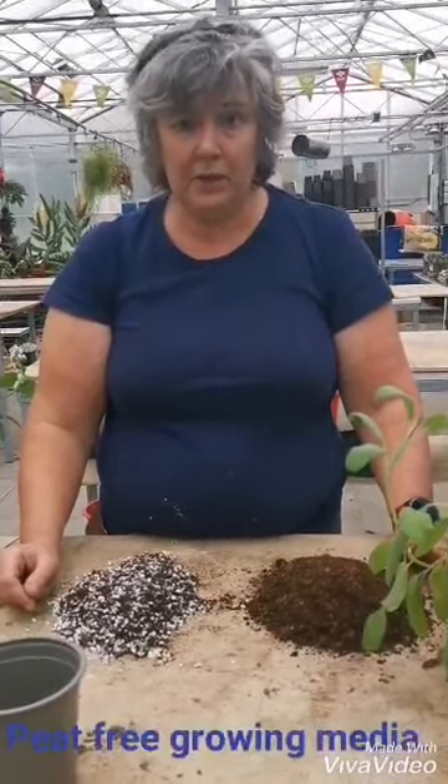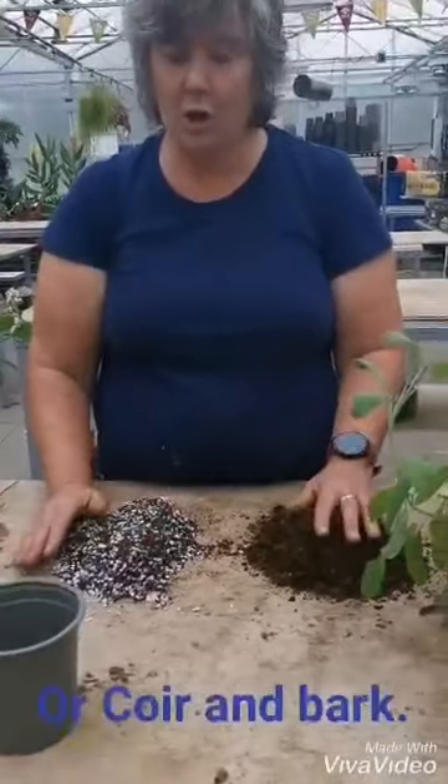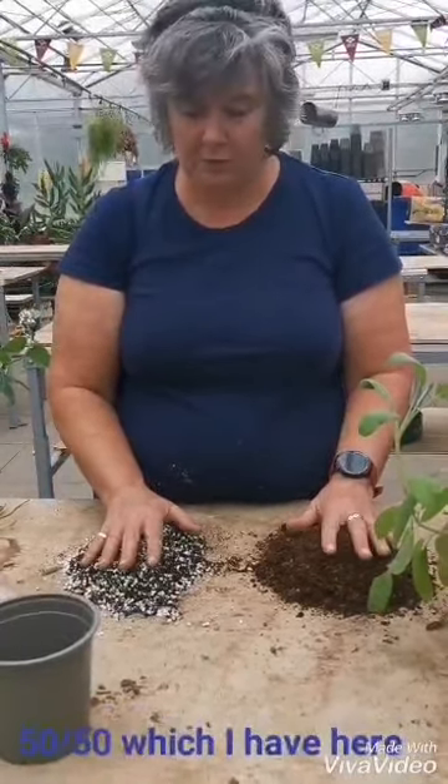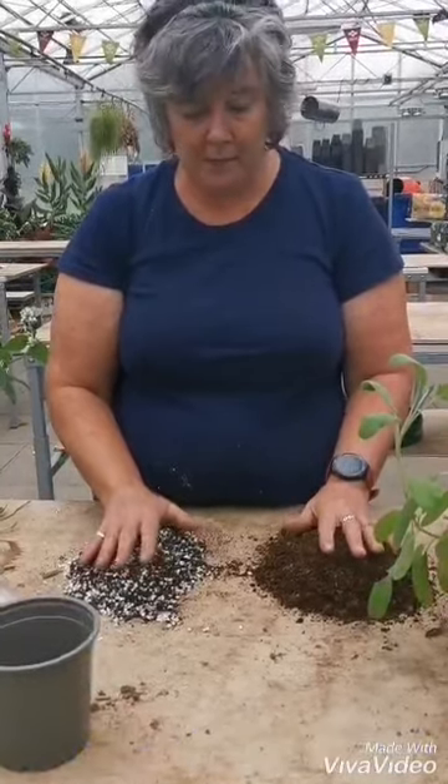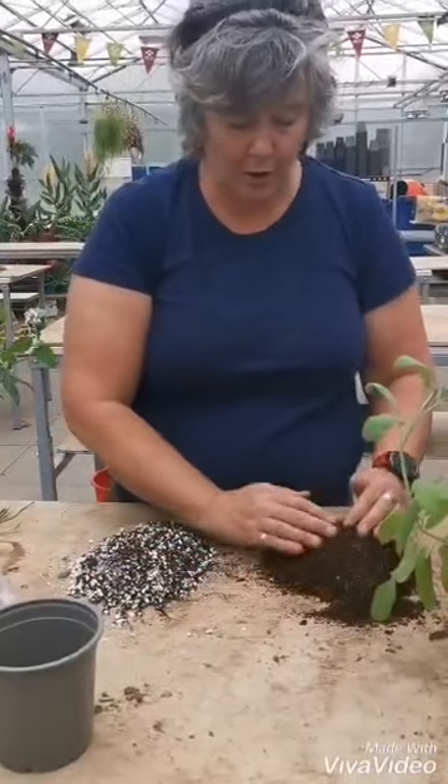For my growing media I'm going to be using a peat-free growing medium. You can use coir and perlite or coir and bark. The retail bagged products are usually a mixture of 50-50, which I've got here, so that can be used as well, but for the demonstration today I'm going to be using coir and bark.